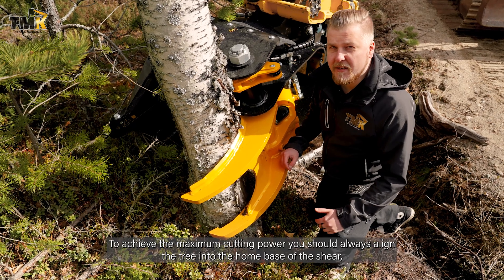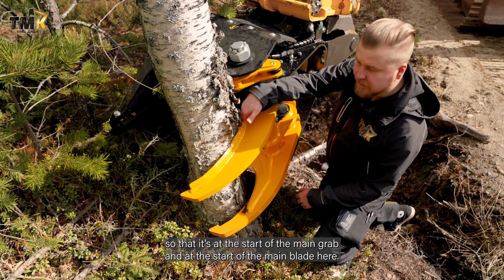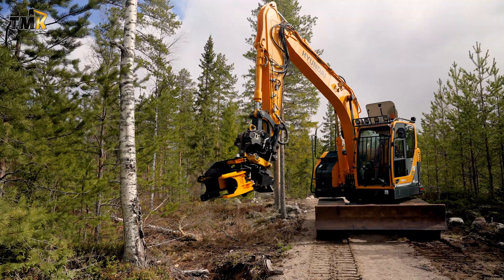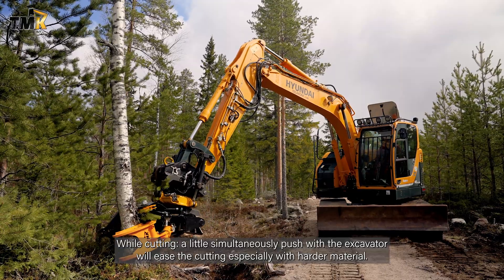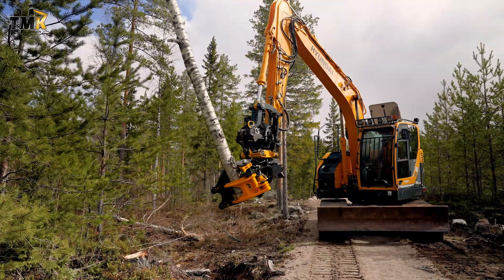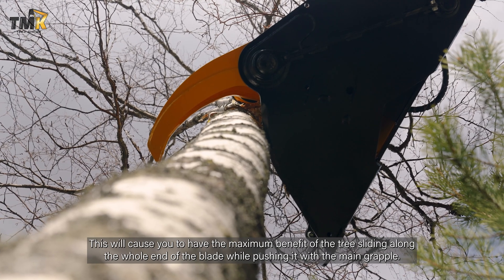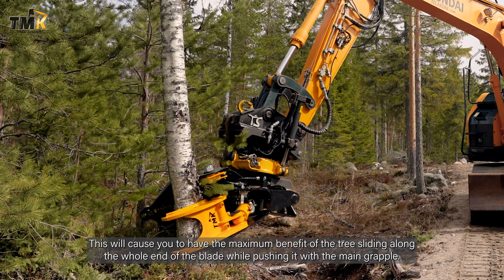To achieve maximum cutting power, you should always align the tree into the home base of the shear so that it's at the start of the main grab and at the start of the main blade — basically like this. When approaching the tree, tilt the shear downwards. While cutting, a little simultaneous push with the excavator will ease the cutting, especially with harder material. Aligning the tree correctly at the start of the blade in the home base gives you the maximum benefit of the tree sliding along the whole length of the blade while pushing it with the main grapple.